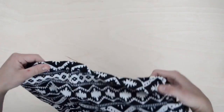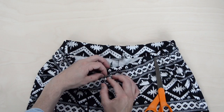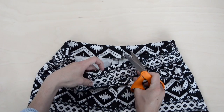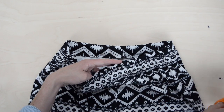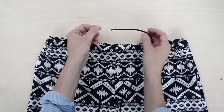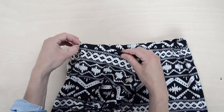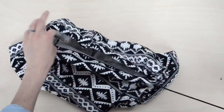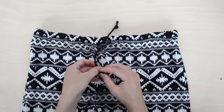At this point, your shorts are pretty much done, but if you want to add a drawstring, it only takes a couple of minutes longer. On the front of the shorts, cut two very small holes along the waistband, but only through the top layer of fabric — you don't want to cut through the elastic or through to the back. Just as you did with the elastic, attach a safety pin to the drawstring and feed it through one hole and out the other. To prevent the string from fraying, tie a knot on each end.